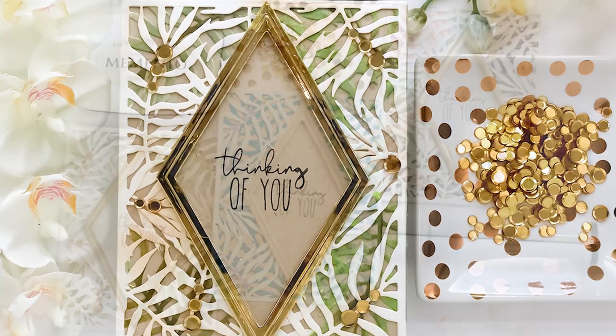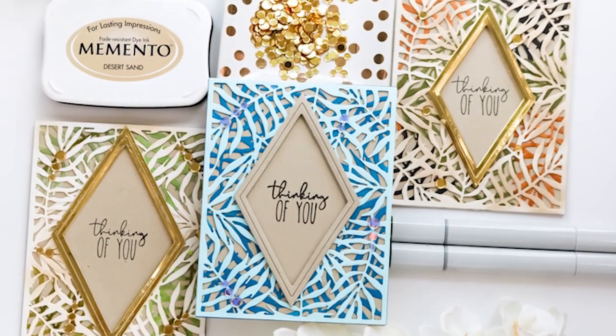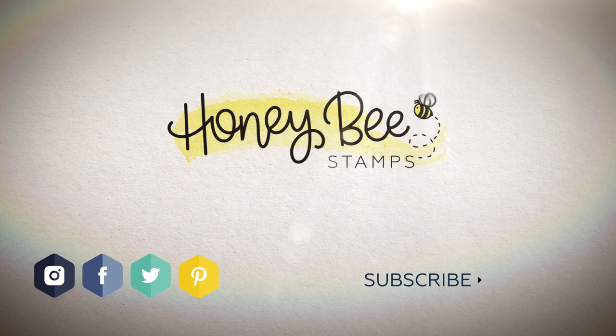I really do appreciate you joining me today. I hope you enjoyed the video and you'll click the subscribe button and ring the bell for notifications for new content coming to the channel. For more information on the products used, head over to the Honey Bee Stamps website and have a great day.